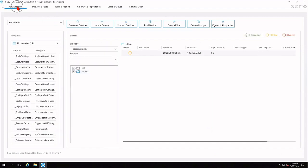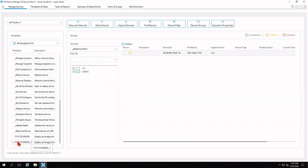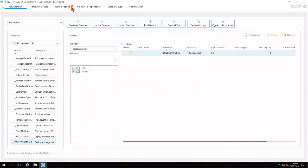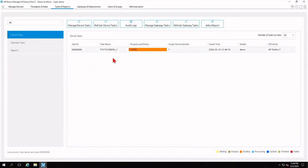Navigate back to Manage Devices. Scroll down the template listing on the left and find the Pixie image at the very bottom. Click, drag, and drop it onto the device. This opens the Task Editor where you can adjust many settings — for this tutorial, just leave the defaults and click OK. A brief pop-up will say the subnet of the device is not the same as its HPDM gateway; please ignore this and click Yes. Tasks and Reports will light up with another orange number one. Clicking Device Tasks confirms the image was deployed to that device and is currently in sending status, shown in orange per the legend.